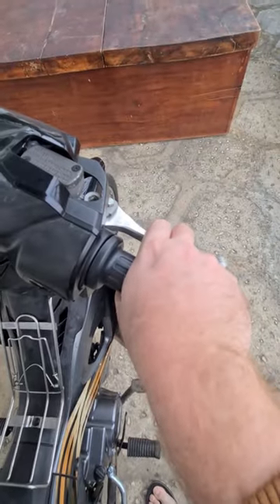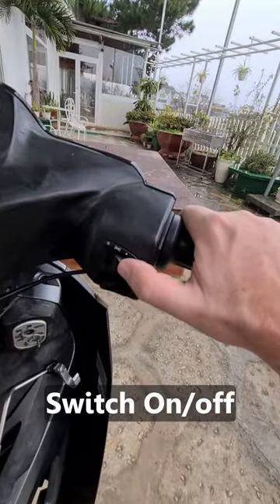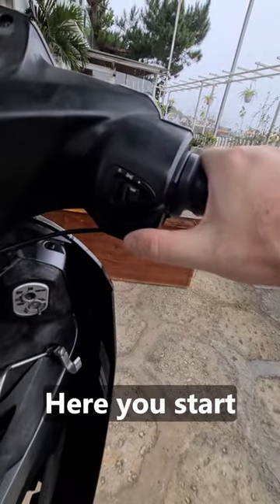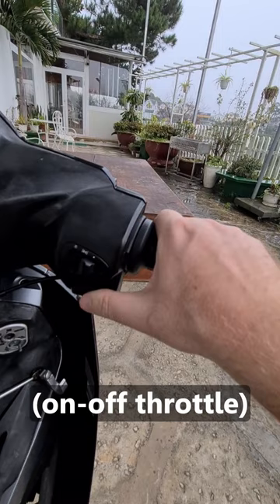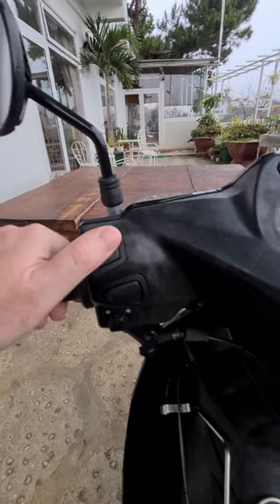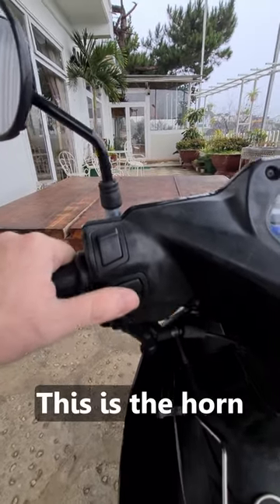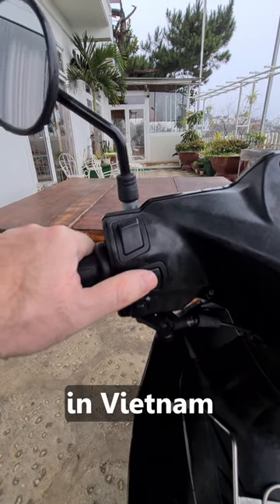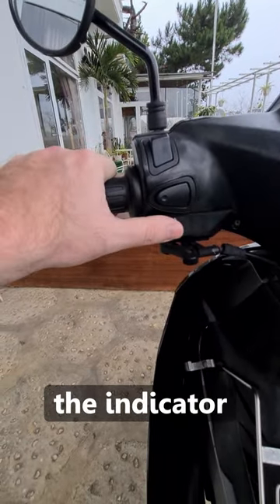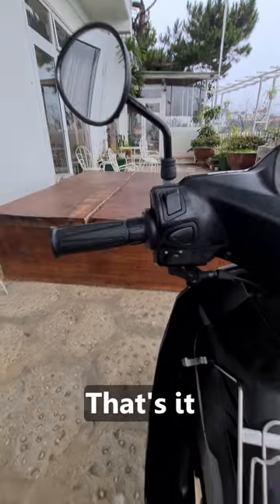Here is the rear brake, front brake, switch on/off, and lights. Here you start the engine, and then throttle a little bit. Low beam, high beam, this is the horn — very important in Vietnam — and this is the indicator to the left, to the right. That's it.